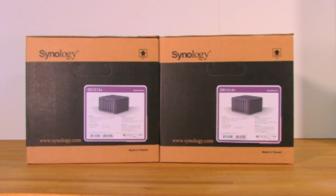Welcome back to Decrypted Tech. You're not seeing double — today in the lab we actually have two DS1513 Plus units from Synology. We have both because we're going to test one of Synology's higher-end features for the small to medium business market: high availability.